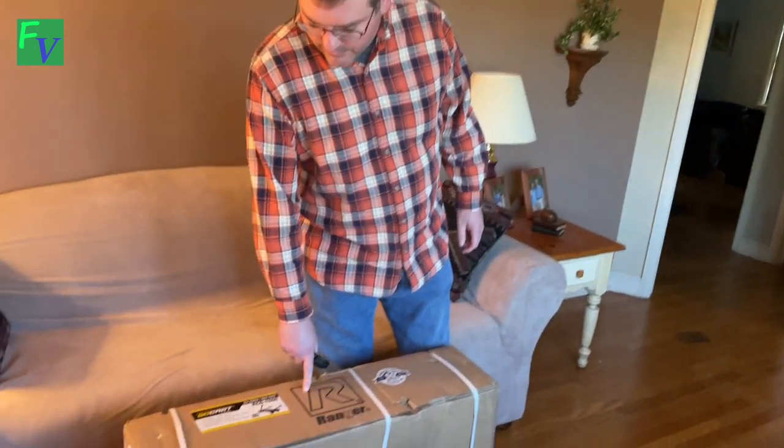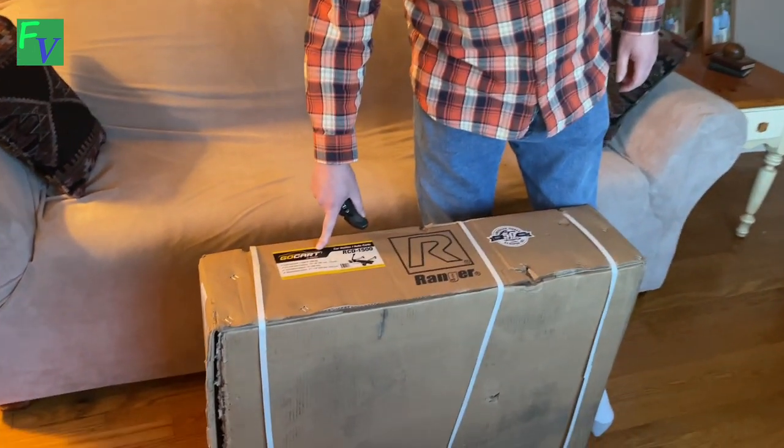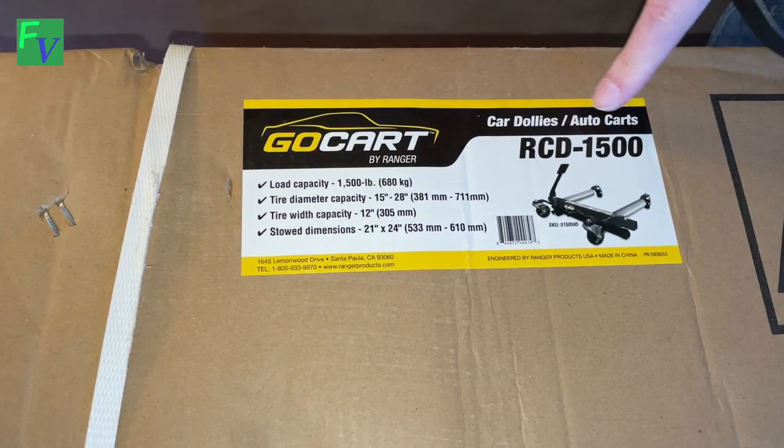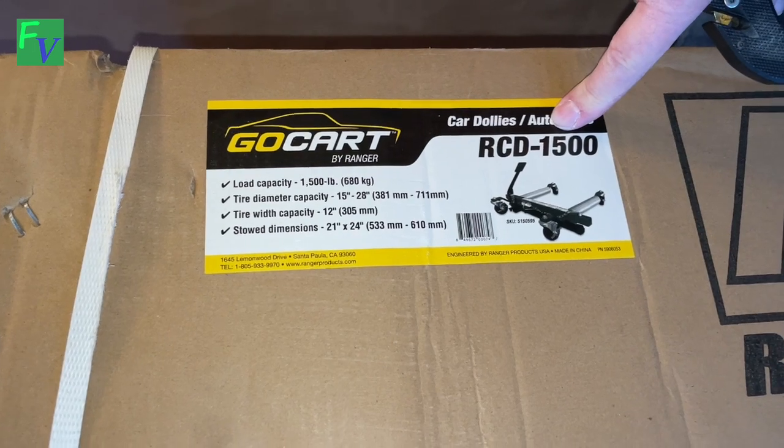Hey everyone, Tom with Fresh Vintage here. I want to take a look at our Ranger go-karts. These are actually manufactured by Ranger, which is a division of Vempac. In this case, these are our RCD 1500s.